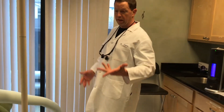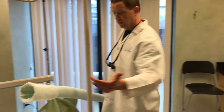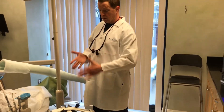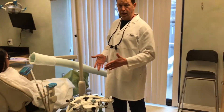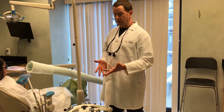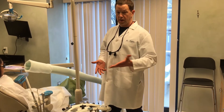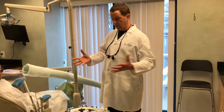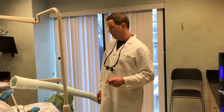We also have one other thing that's great for the environment. When we suction the filling particles out of the patient's mouth, everything goes down the drain and into the public water system. We have what's called an amalgam separator, which captures the particles. We have this filter that gets replaced every year, and that way we're not dumping mercury and other materials into the city water.